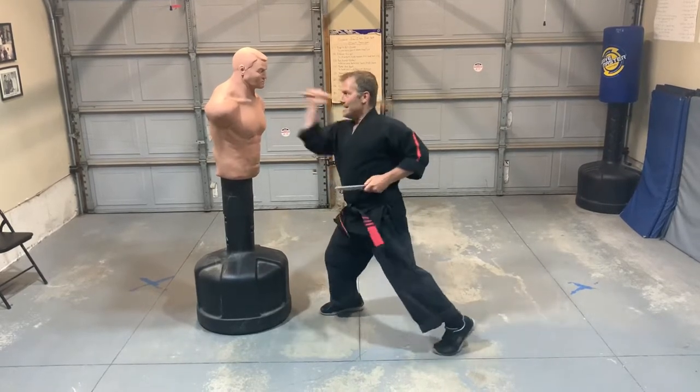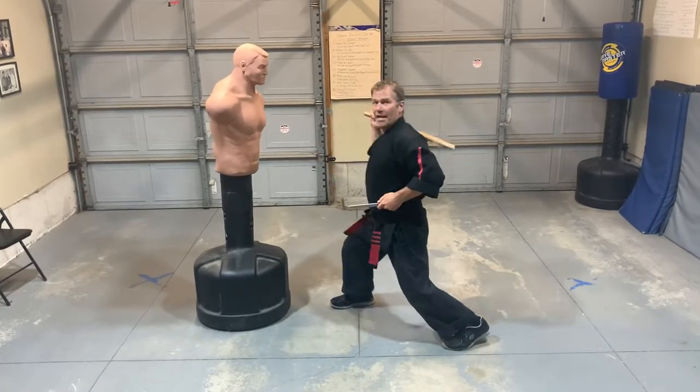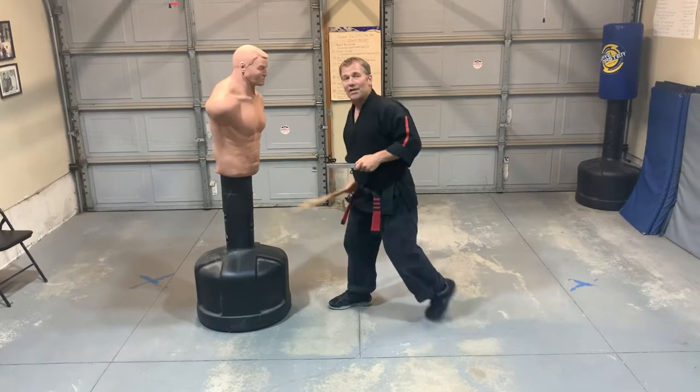I'm going to do the same on this side. I'll do a horizontal, then come back and hit, then go one, two, boom and hit them with that last strike.